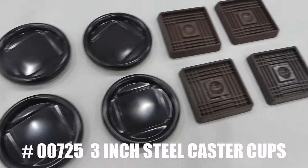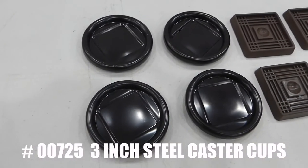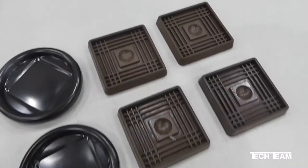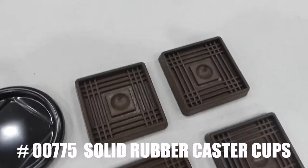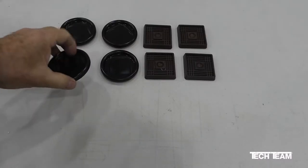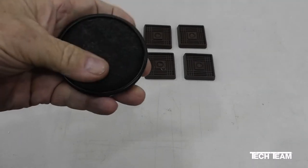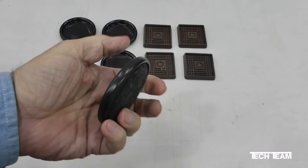Here we have Tech Team's number 725 3-inch steel caster cups, and over here we have Tech Team's number 775 solid rubber caster cups. Caster cups can come in real handy around the home, both in the living room and also in the bedroom.